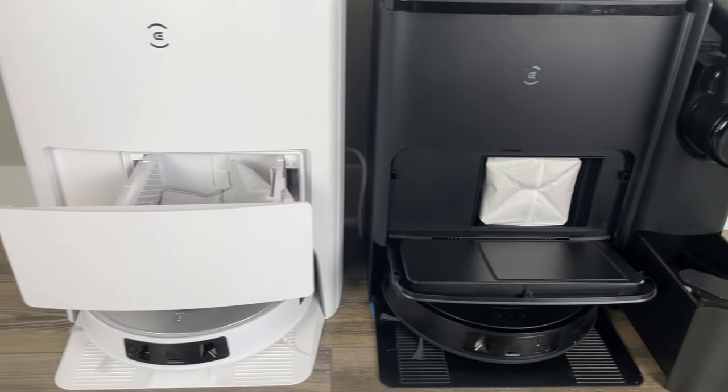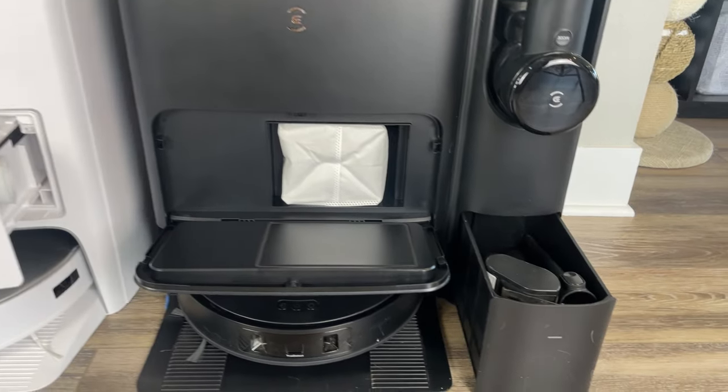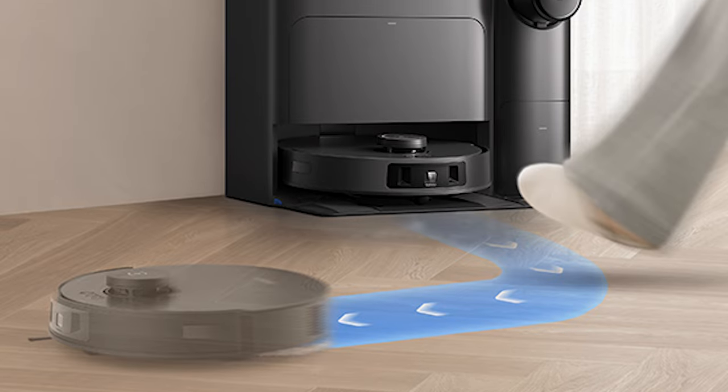The T20 is available in white and the T30S in black. The T30S also features a simplified control panel and cleaning can be started with a simple toe tap to the front bumper.